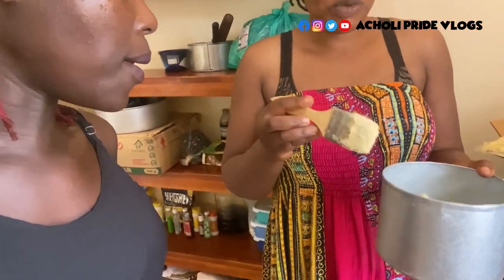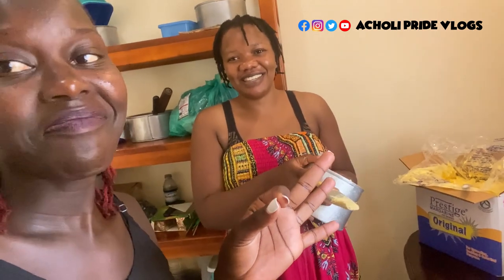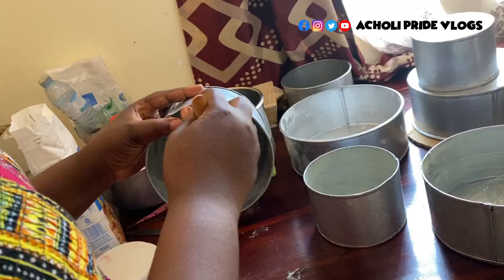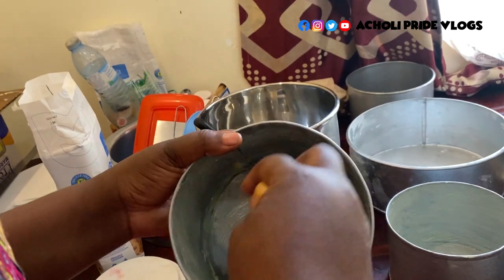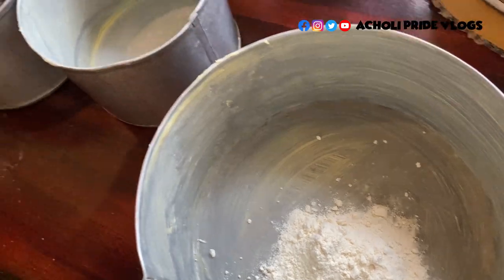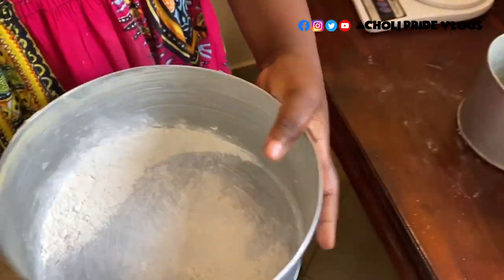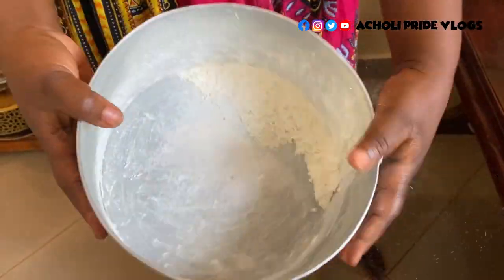Make sure you watch this to the end. What she's doing is called greasing the pan. After greasing it we are going to flour it so that when we put the cake batter into it, it will avoid sticking to the pan when we finally want to get it out. This is already greased with butter.